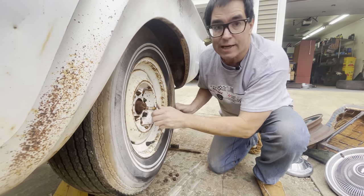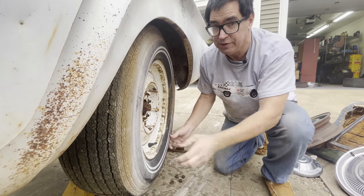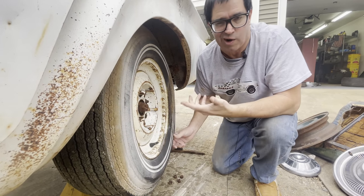This car does not have Sure Grip. That's a bummer, but it's okay — we're going to put one in. There are lots of places to have your differential converted to Sure Grip, and we'll be doing that, because there's nothing worse than burning the right rear tire.